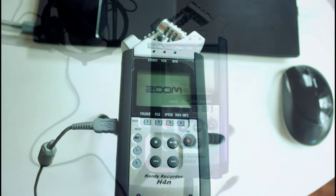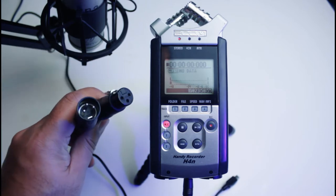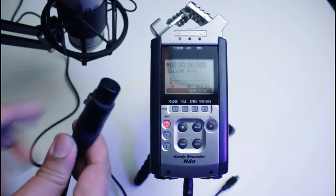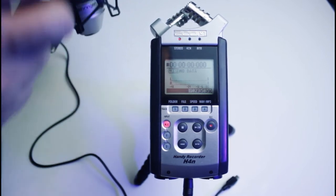Turn on the Zoom H4n in the normal recording mode — I will show you the different features in the audio interface mode later. Connect your XLR cable to your microphone and make sure it follows the shape configuration, which is usually embossed on the cable and indicated on the mic plug-in as a direction.